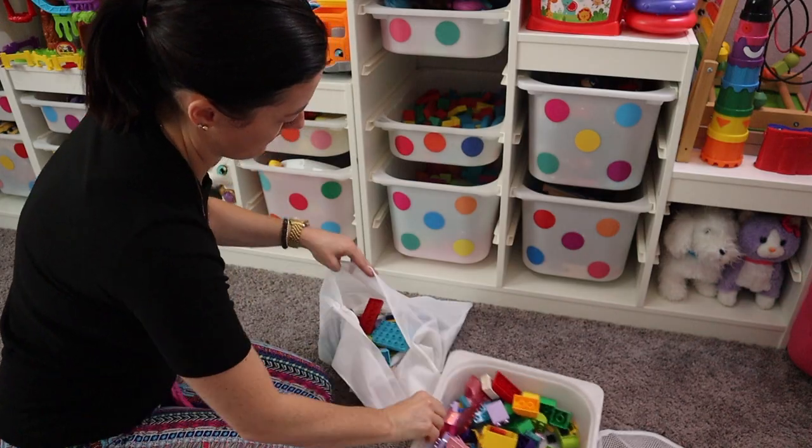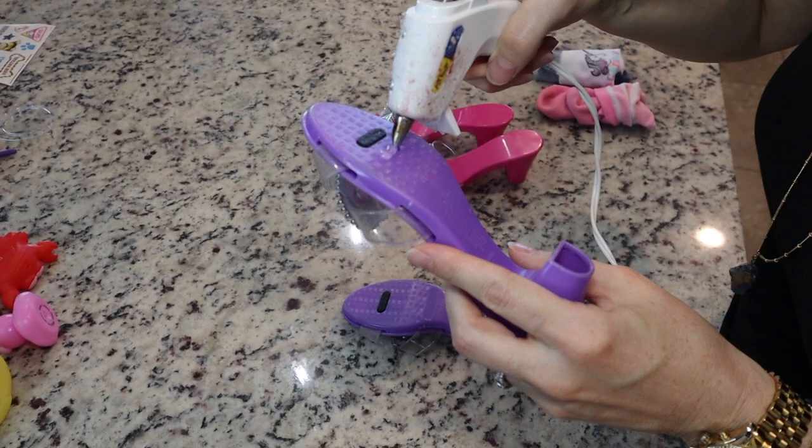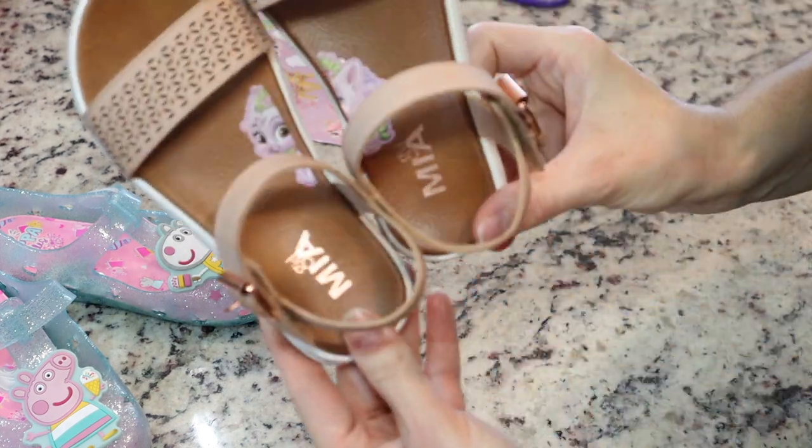Hey guys, welcome back to my channel, or if you're new here, welcome. My name is Tiffany and today's video we're going to be doing some really easy and practical mom hacks. A lot of these come in super helpful when my daughter was a baby and even now to this day. Stay tuned — I will be announcing the giveaway winner at some point in this video. Let's get into it.